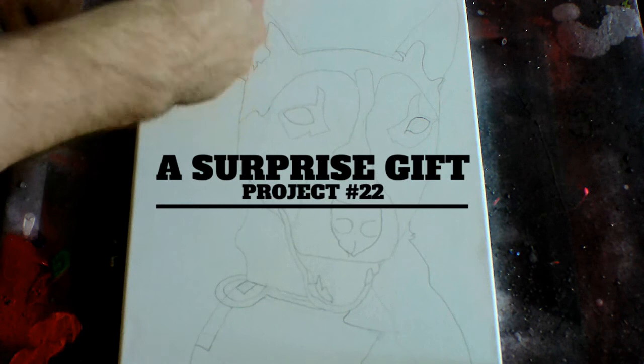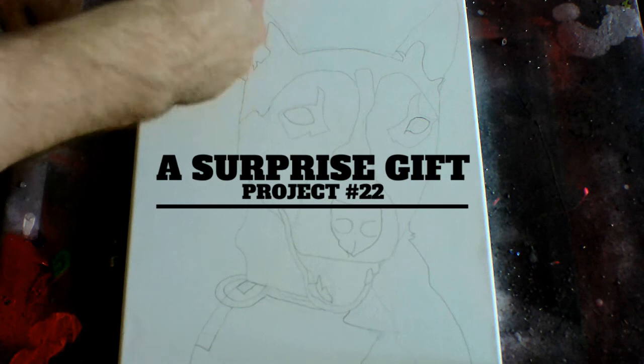For my first project today I drew out Kush ahead of time based on the photo that I have. So now the first step is to apply my acrylic paints and I'm going to start with my darkest colors first.